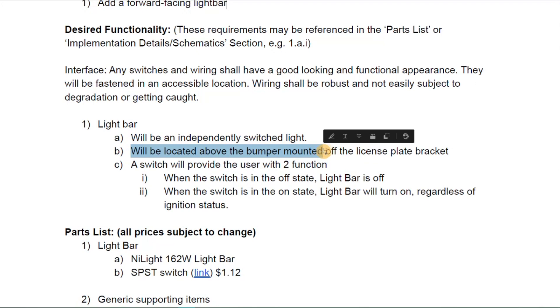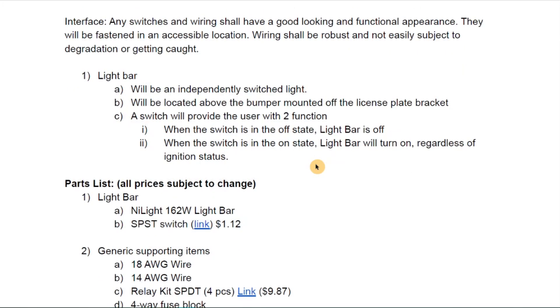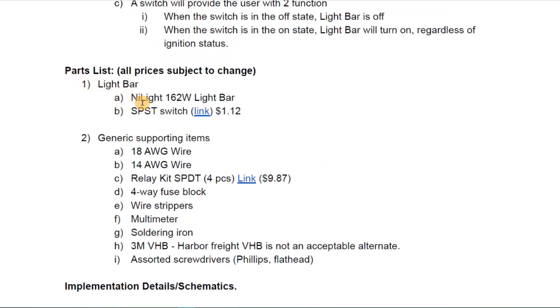We talk about where the accessory is going to be located — something you have to consider for each accessory. In this case we'll be using a license plate bracket on the front bumper. Then we talk about how the switch works and whether it will have multiple states. Here we're just going to have a simple on/off state. Then we have a parts list covering everything we need to make the job work.